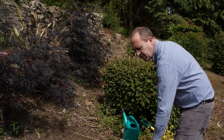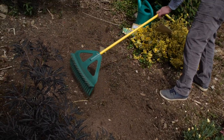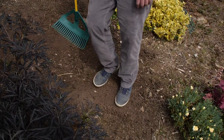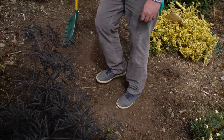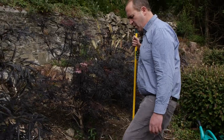Now I've put in the seed, so I just want to give a gentle rake over and then do my little rain dance on it. This is to make sure the seed is making good contact with the soil before I water it.